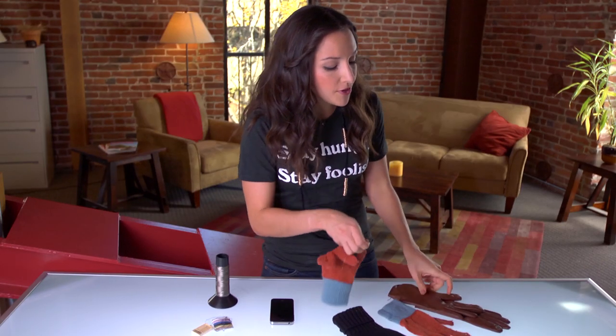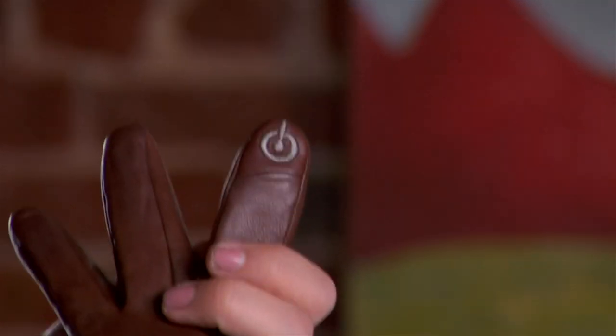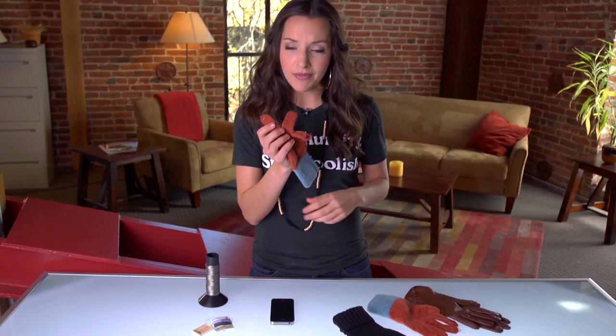In fact, I purchased these touchscreen gloves for about $45 this year. It has a power button on the top and just a circle on the thumb. $45? I don't want to spend my money on gloves. So with this conductive fiber thread which only cost a few dollars, I sewed my own.